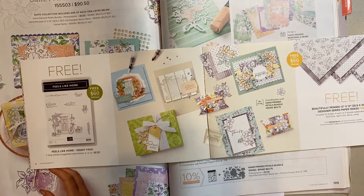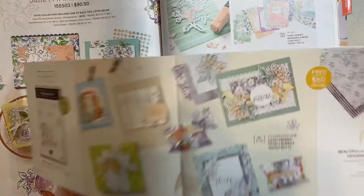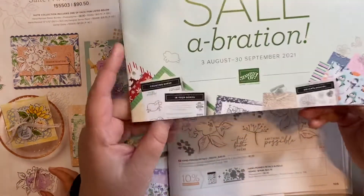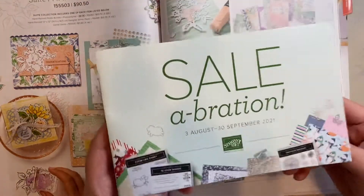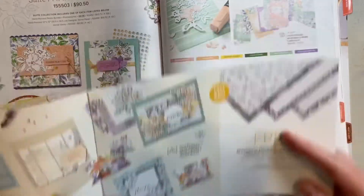Good afternoon, it's Kristen Hancock, the Simcoe County Stamper, and I'm here with another Share a Tip Tuesday. This week we're going to be talking about the Beautifully Penned Designer Series Paper. You'll find it in the Celebration Brochure — it's yours free when you purchase sixty dollars — and you'll find it on page seven.